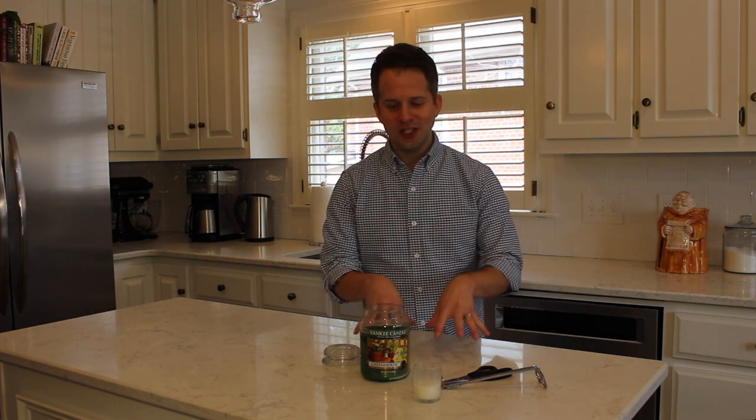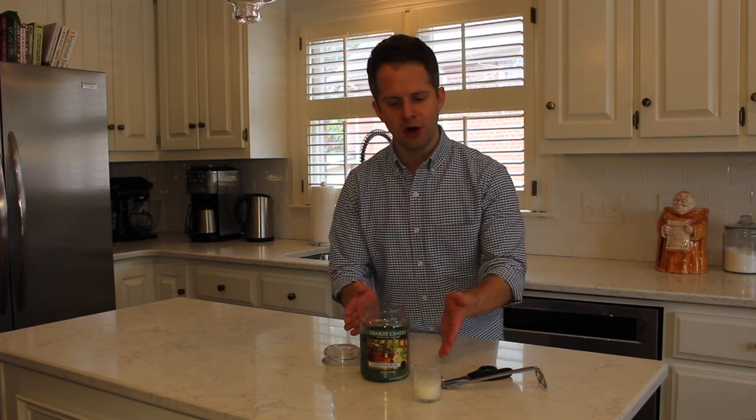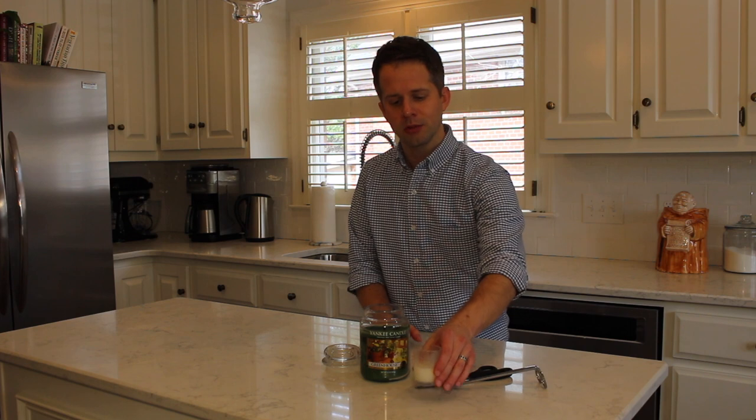So let's talk about how to trim a candle wick. Today we're going to talk especially about trimming the wick of fragrance candles, particularly candles in jars, votives, or tumbler sizes. Let's start with this jar candle.